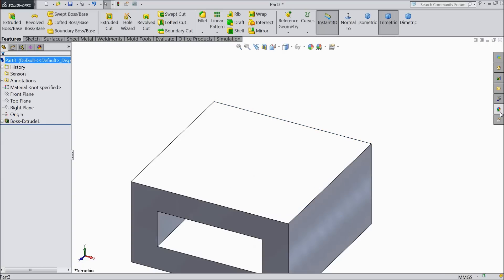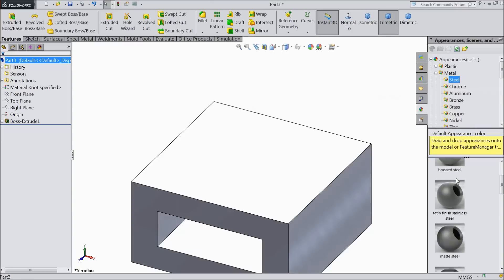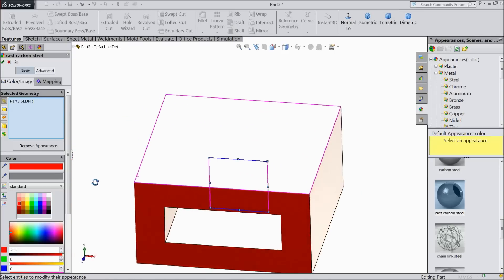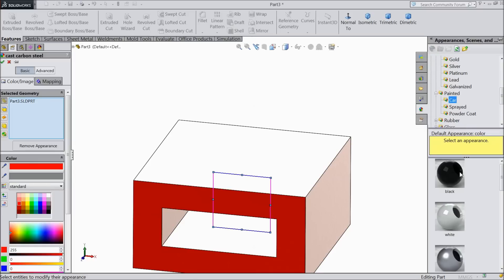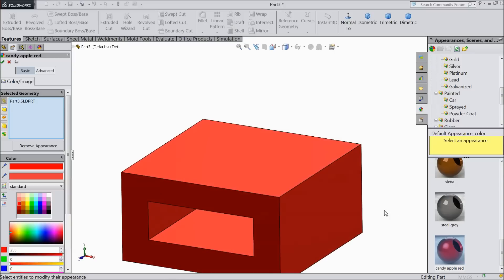Now we will assign material — cast carbon steel and choose the color red. Choose metallic color — candy apple red. That's it.